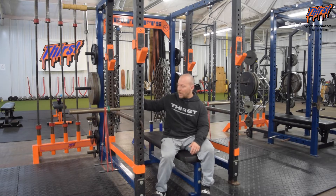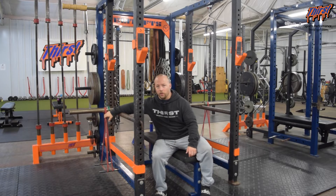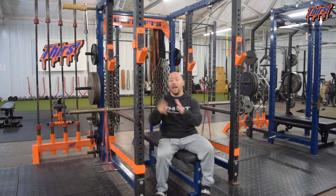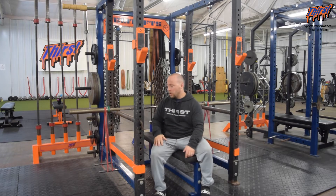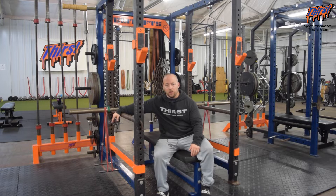You need to have your band set up with a rack that has some kind of band peg attachments. You can have the bands doubled over the bar just like you would do with dynamic effort training in conjugate work. I've got plenty of information on my YouTube and website about how to set up bands for the bench press — just follow that.